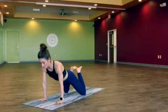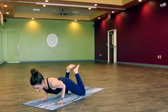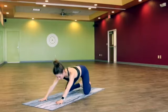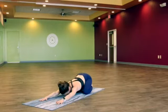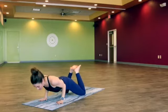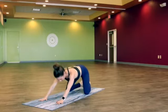Inhale, rising up — modified chaturanga, elbows go straight back, drawing the navel in, press up, child's pose. One more: inhale, shift it forward, modified chaturanga, press up, child's pose.